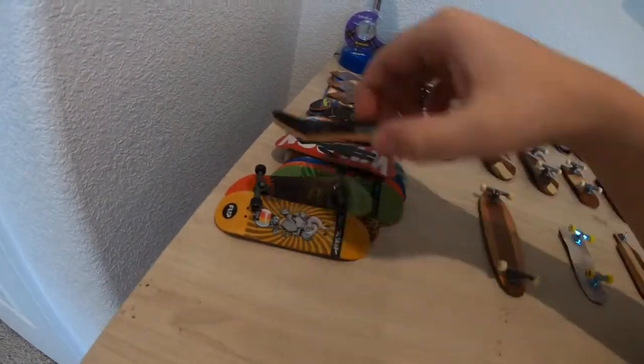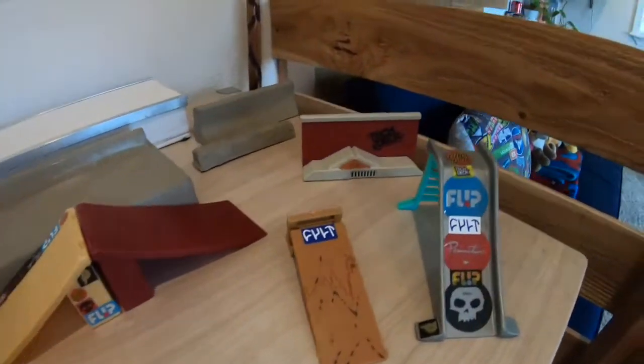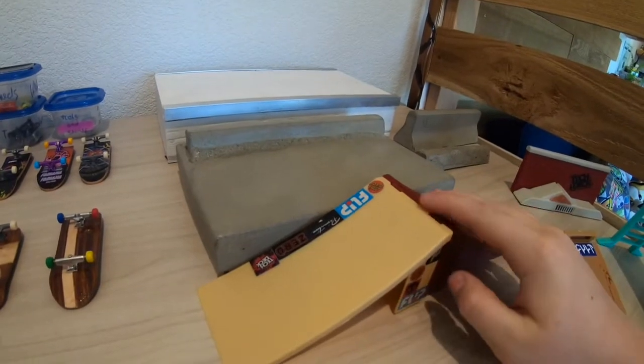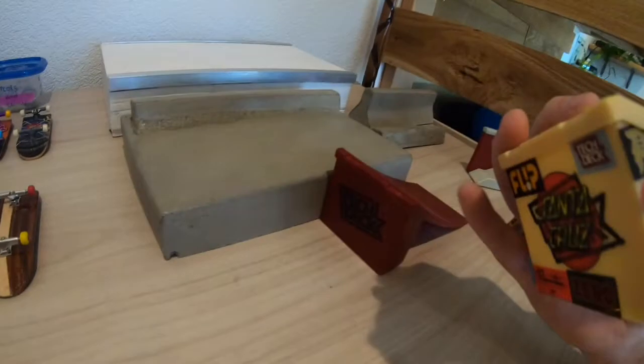These two came with a couple of fingerboards I got. I put stickers on this one, just covered it in stickers that I had from tech deck.